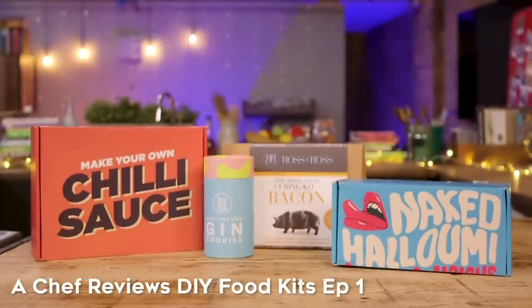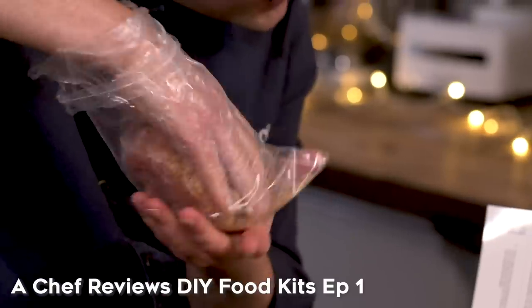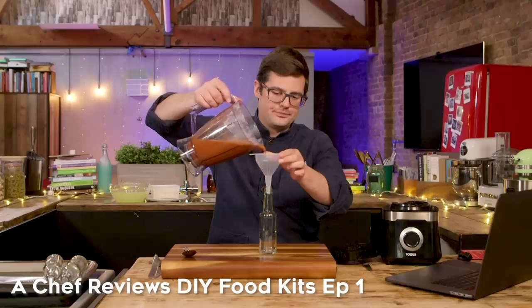Hello, welcome to FridgeCam. A little while ago we tested some DIY make-your-own food kits and you guys seemed to love it. So we've got some more to test, and this time we've brought our most testy chef along to judge them. Hello James. Hello Jamie. Are you ready to test some DIY kits? I am ready. Let's get the first one out.